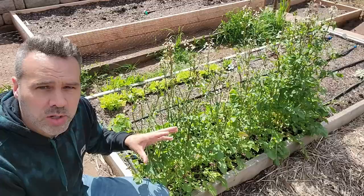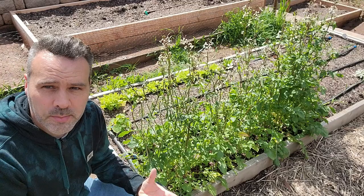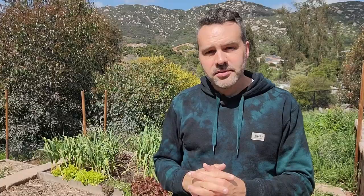I'm including arugula here with lettuce because it's used the same way, but a great thing about arugula is it might even be easier than lettuce. It is really quick to sprout — that's why they call it rocket, it grows so fast. So if you like that unique taste of arugula, it is one of the easiest things to grow.